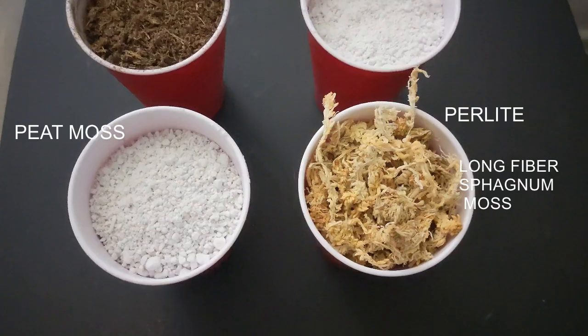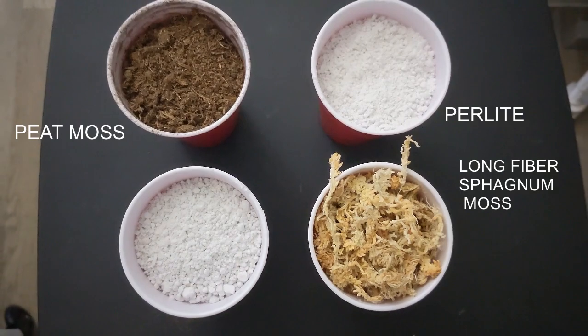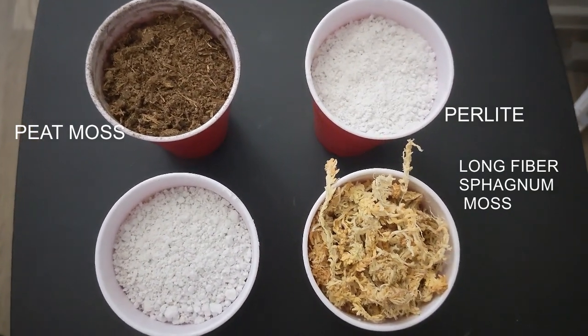But what is carnivorous plant soil? Well, its composition might vary throughout manufacturers and through experts, but in general it is a mixture of components that are completely pure, that do not contain any type of additives or minerals, and that can retain appropriate moisture while also providing some drainage for your plant. Some very common elements in carnivorous plant soil are peat moss, long fiber sphagnum moss, silica sand, and perlite.